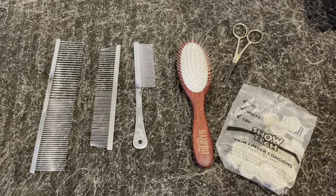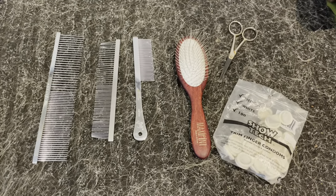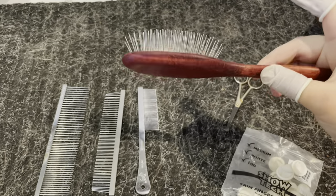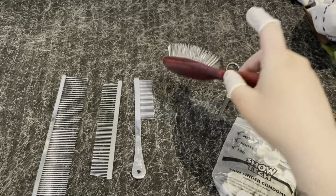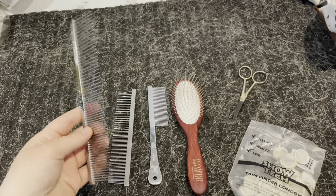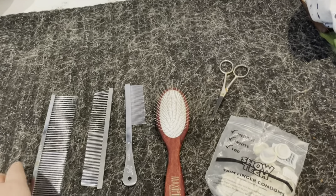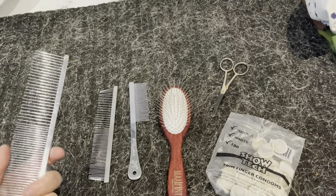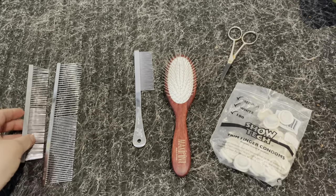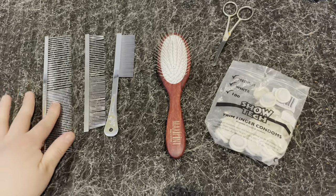I'm showing the general stripping tools I like to use. I normally go in with a pin brush first to get most of the knots out before starting with the metal comb, because the comb can pull more on the fur. Then I go in with a basic metal comb — this is the same as the big one, just a smaller size and a little more used.